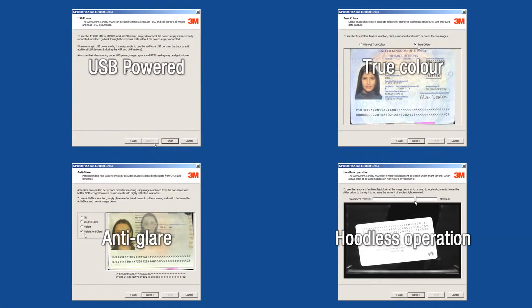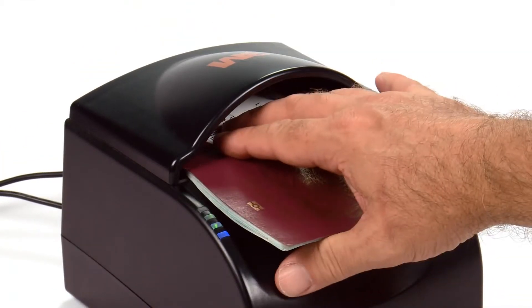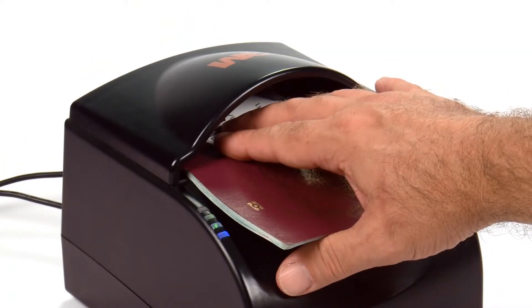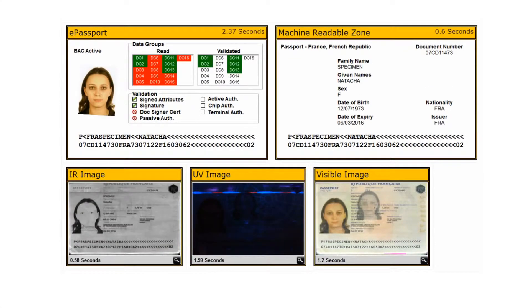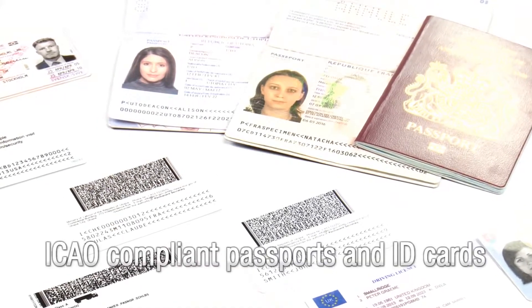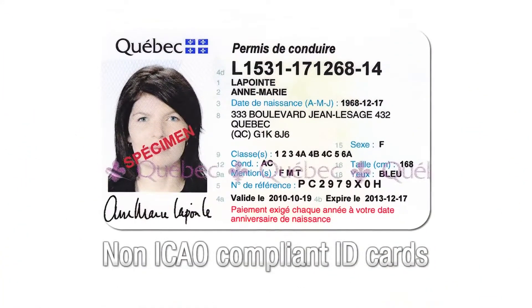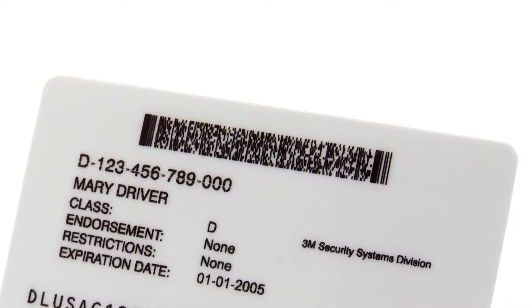In this video, we will look at the new features of the SMART2 technology, which secures 3M's position as best-in-class. Automatically detecting the presence of objects and making a series of images in visible, infrared, and ultraviolet light, the AT9000 series from 3M is designed to read ICAO-compliant passports and ID cards, other non-ICAO-compliant secure documents such as driver's licenses, as well as barcodes.